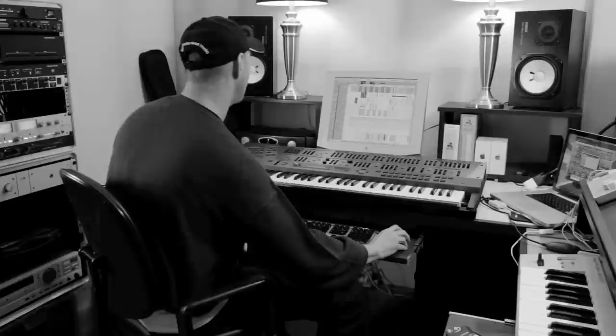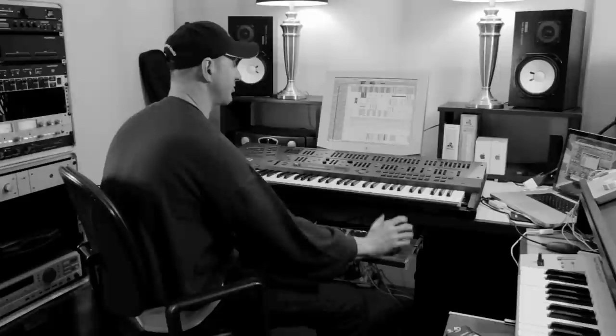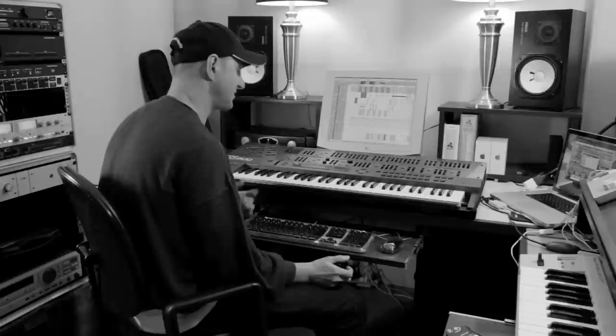I'm working on a track right now. I've actually been chewing on this track for like a couple of years — I'll get little sections of it, give up on it, then come back to it. But it's interesting because I've recorded this one section of guitar here.